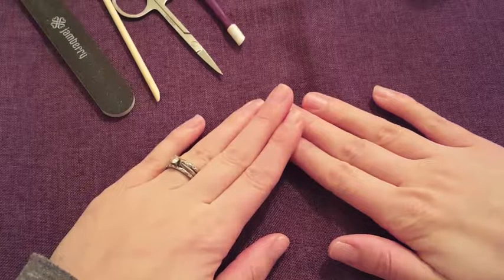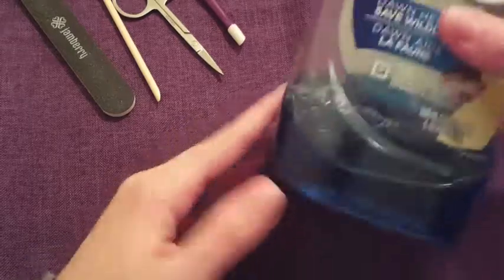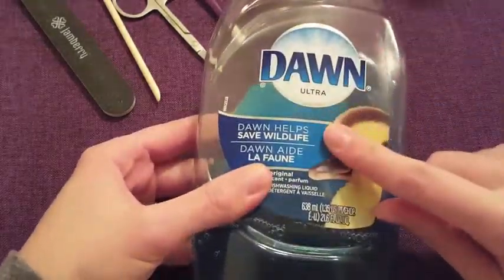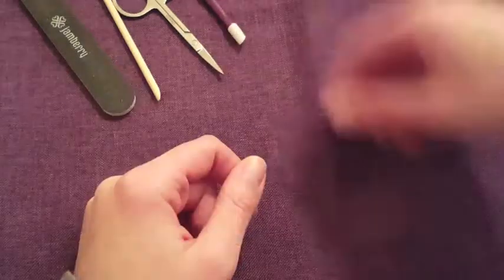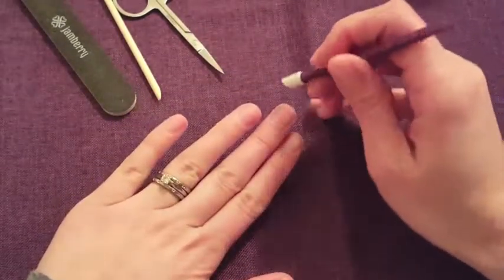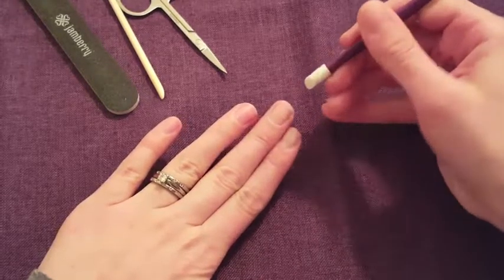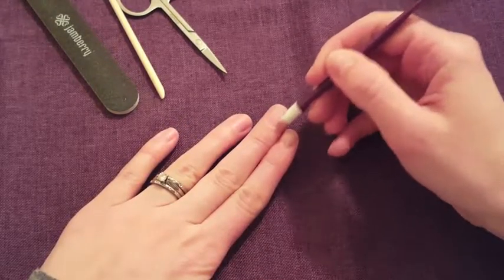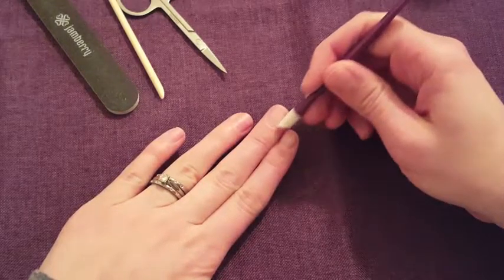I am going to show you how to apply your nail wraps. Before we do that, we need to have super clean nails, and so I use something like Dawn dish soap. I always use this — it's good at removing oil. And then you're going to want to take a cuticle pusher and just push your cuticles back, and also look around your nail to see if you can scratch off any dry, flaky, invisible cuticle.